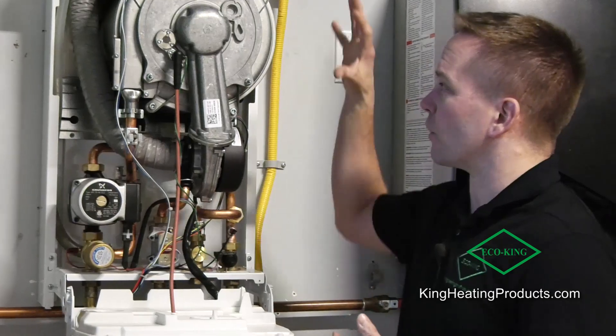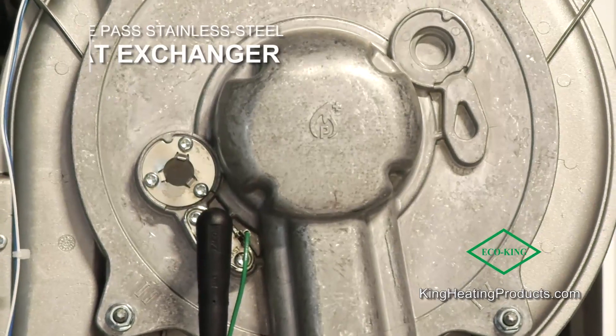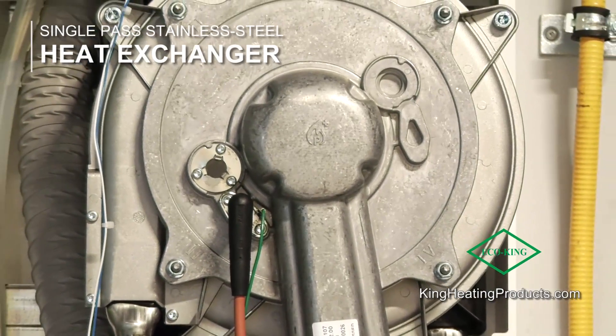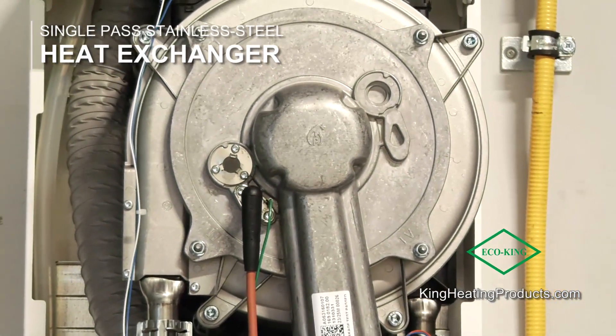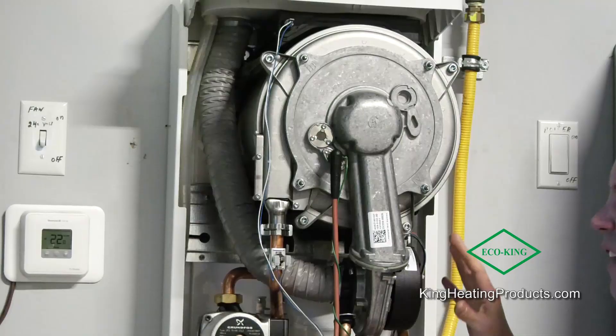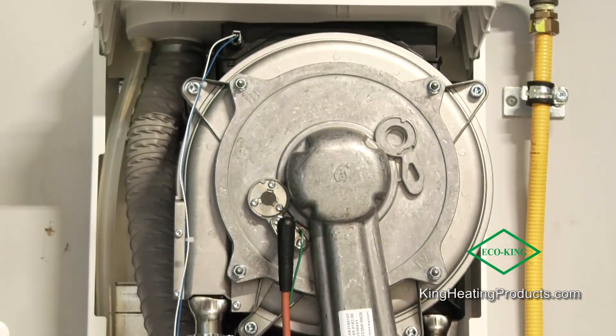The main selling feature that differentiates us from all the tankless water heaters on the market is our heat exchanger. Our heat exchanger is a single-pass heat exchanger. Compared to some of our competitors, we have a very large passageway of water, which means you have much less maintenance to do every year on the product. It's a completely stainless steel, Italian-made heat exchanger.